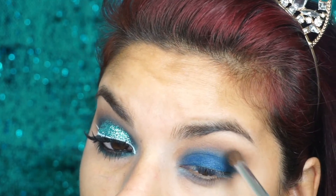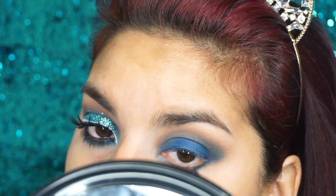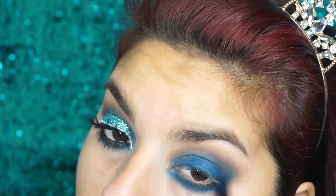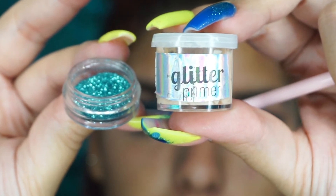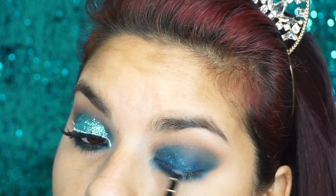Voy a aplicar esta sombra azul debajo de mis pestañas inferiores y la voy a difuminar súper bien. Ahora con el primer de Glitter de Miss, lo voy a estar aplicando casi en todo mi ojo y voy a estar aplicando este brillito azul.